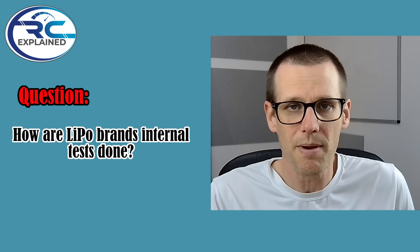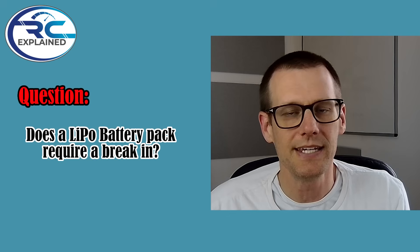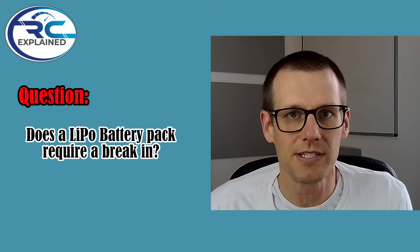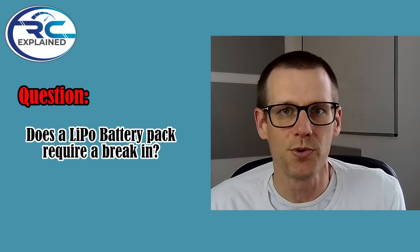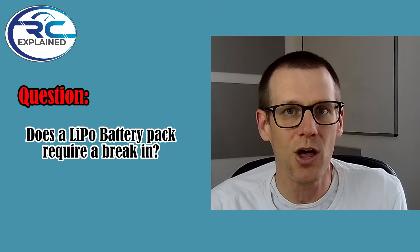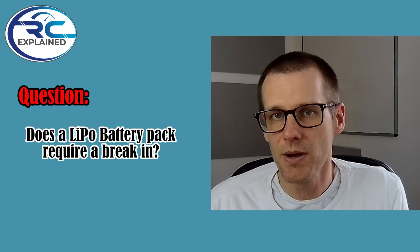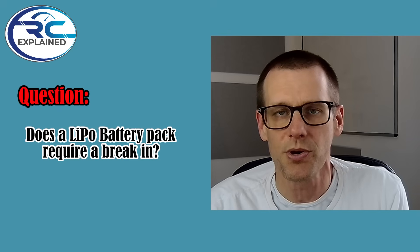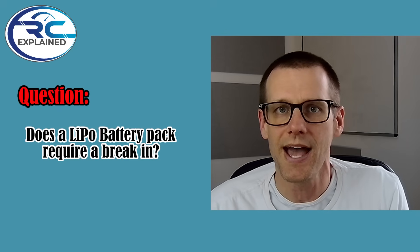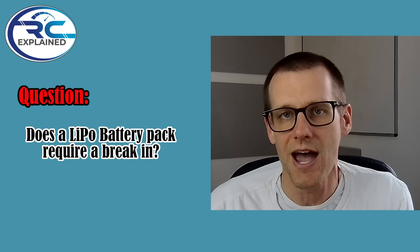Does a lithium polymer battery pack need a break-in? The answer from SMC is that there has been no information they've collected that proves or disproves that a break-in will help or not help a battery pack. However, SMC says if you really feel like you want to go through the break-in process, it's not going to hurt the battery pack. You can give it a couple of cycles if that feels good for your process and how you manage your battery packs.